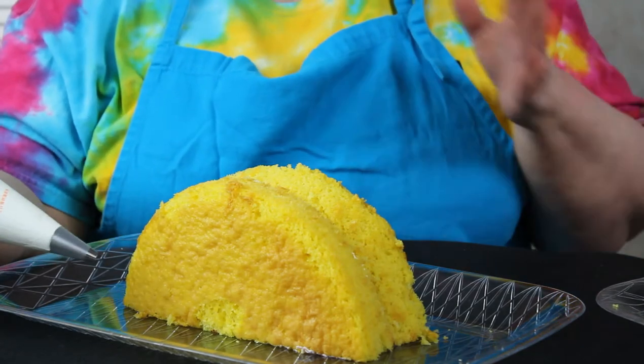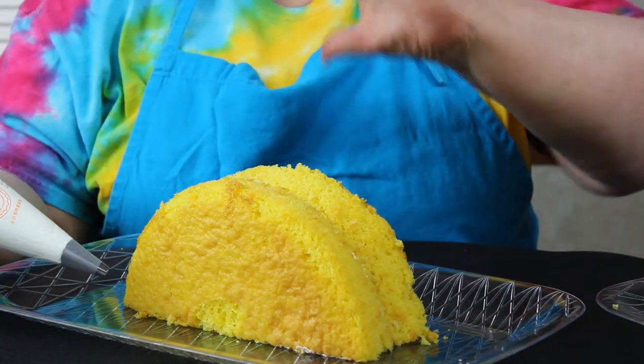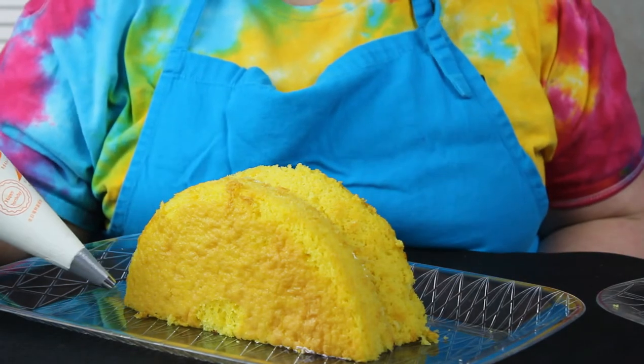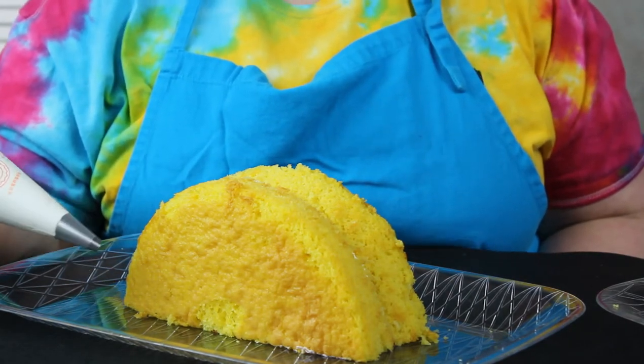We have cut the cake in half and put it down so that you have a nice half moon shape, and this is what we're going to start icing.